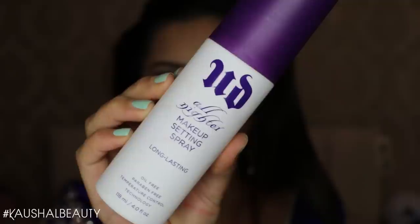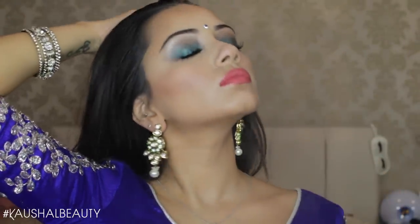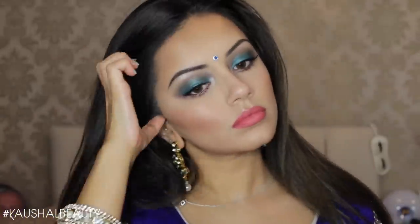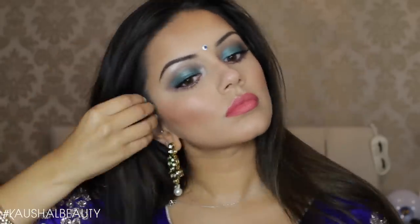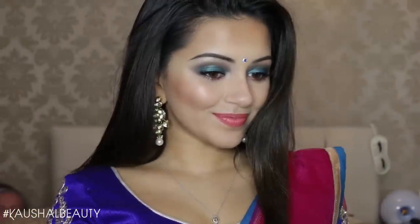For my earrings I wore really traditional-looking ones I got from a boutique in India. To set my makeup I used the Urban Decay All Nighter Setting Spray to make sure it lasted all night. For my hair I left it out but straightened the parts framing my face, then gave it an overall straighten. For perfume I wore the Liz L Botanical Essence in number 20, and my bangles are a mix from India.